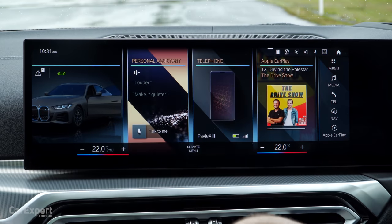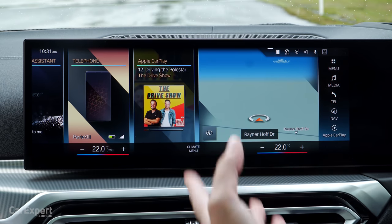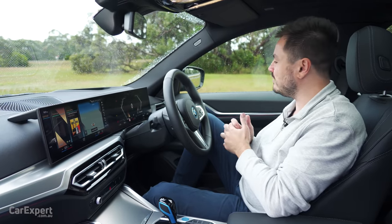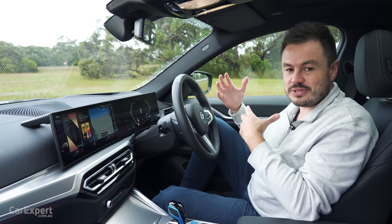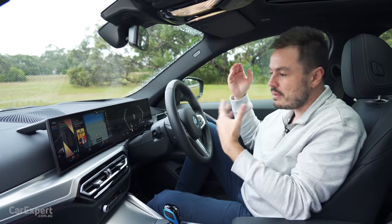It shows you car information and has a personal assistant for giving commands to the car if you don't have a smartphone paired - simple stuff like make it quieter or louder. There's also in-built satellite navigation. On the audio front you have AM, FM, DAB digital radio plumbed through a 10-speaker sound system, with an optional Harman Kardon system available. Note that some of the features I talk about may not be standard due to semiconductor issues, so if you're buying one, make sure you check what's included.